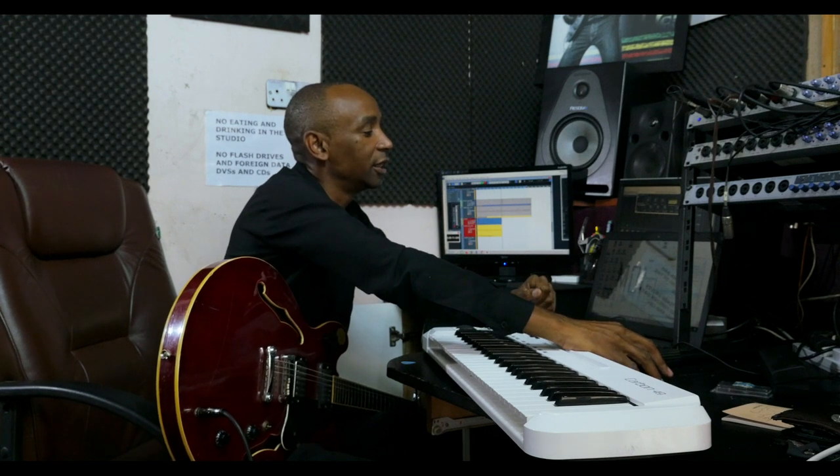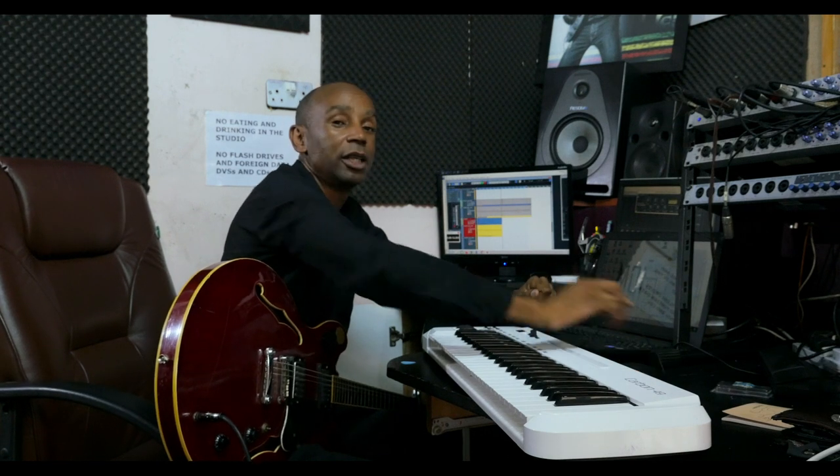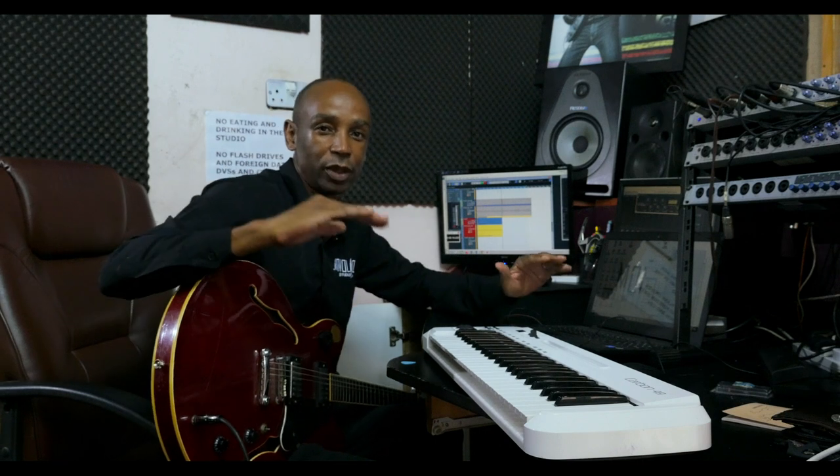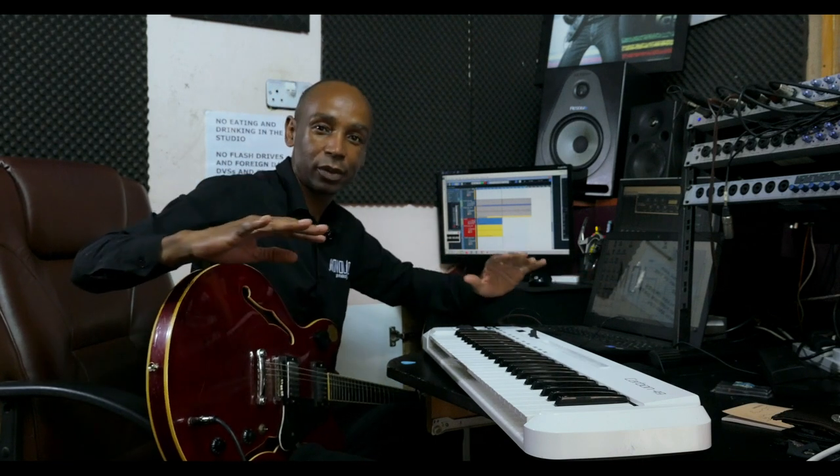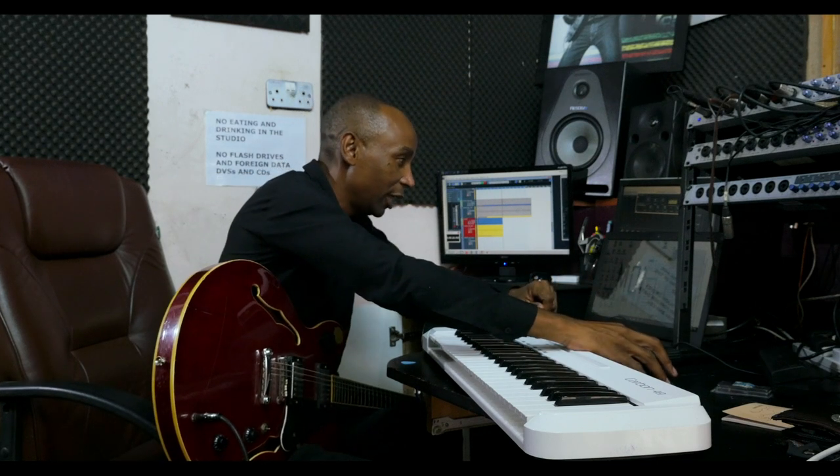The last thing that I added was the lead guitar. Again, I didn't want to use an electric guitar like this one — I wanted to use an acoustic guitar to make everything very acoustic. So here's what I played.